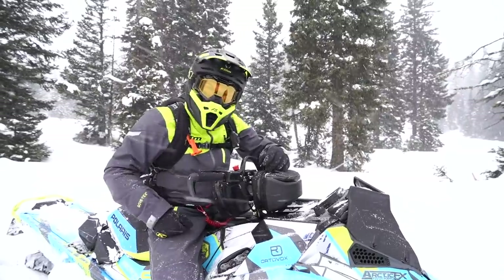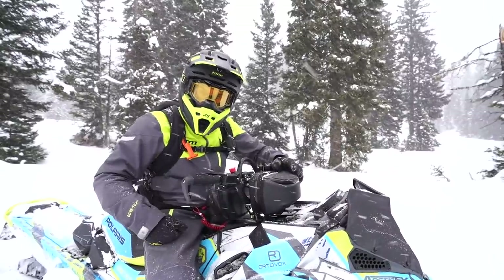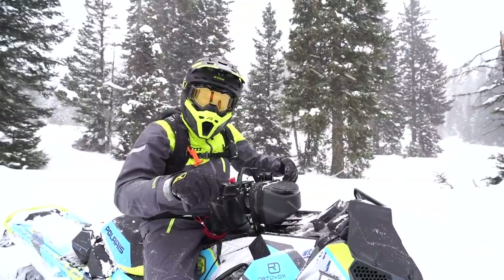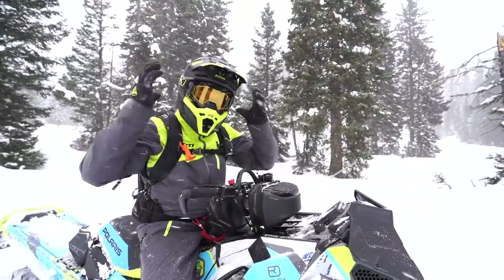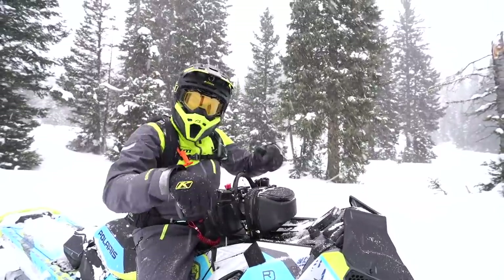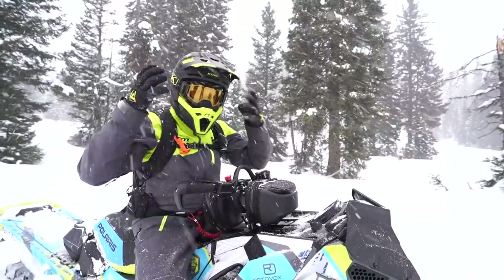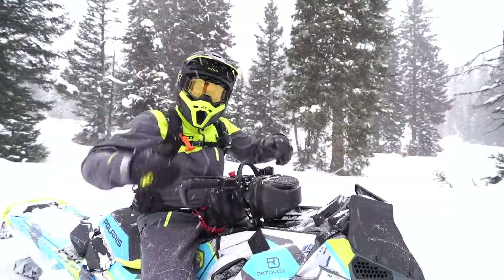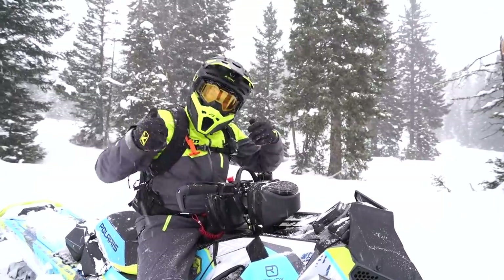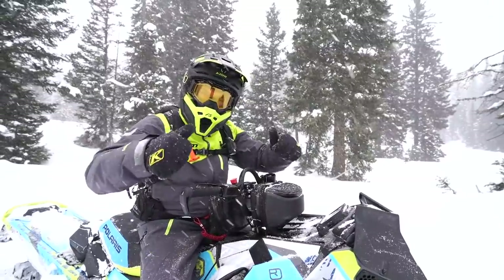In closing, I think the number one thing to keep my goggles free of fog is: I never take them off. If I've got to take a break — whether I'm having lunch or helping somebody get unstuck — I'll typically take my whole helmet off leaving the goggles on, and protect it. Set the helmet down in a spot where you can't get snow, wind, and moisture inside of it. Just keep them on your face, keep it locked in, and you'll have a fog-free day. Thank you so much for your subscriptions — make sure to subscribe to the channel, leave those questions and comments below, and we'll see you next time. Let's ride!